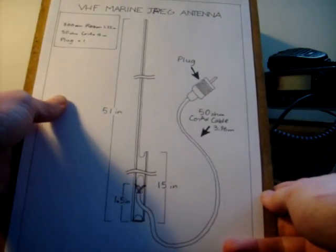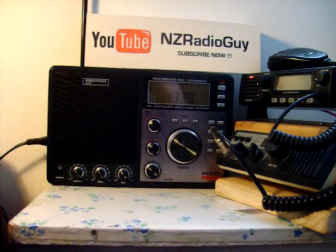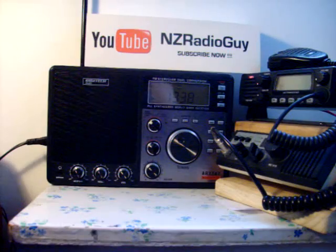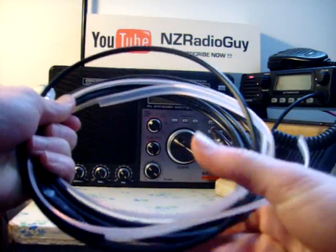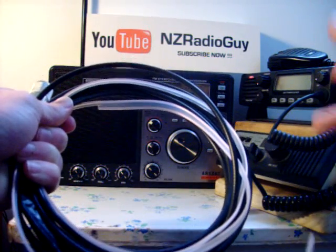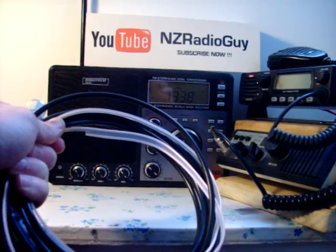Anyway, hope it works well for you. I've found they're good — nice, simple, easy to build, and they're very compact. Thank you very much for tuning in. This is NZ Radio Guy, going clear. Thank you very much. Have a good day.